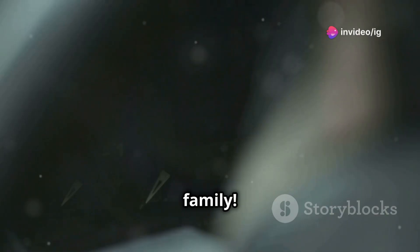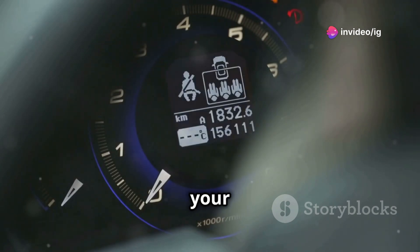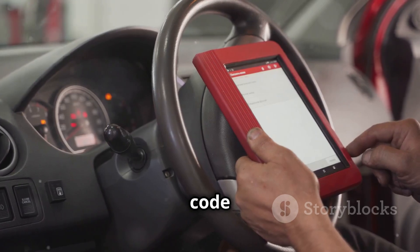Hey, what's up IG Garage family? Imagine this — you're driving and everything seems fine, but suddenly your check engine light comes on. You plug in your OBD2 scanner and get a code you weren't expecting: